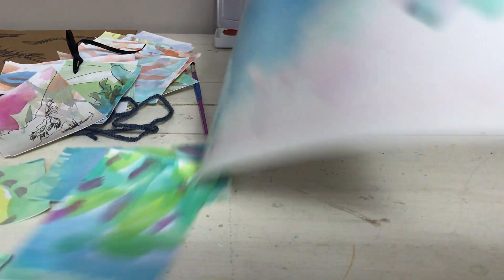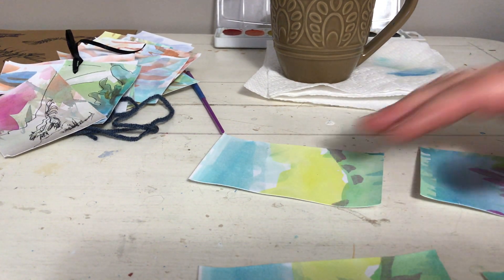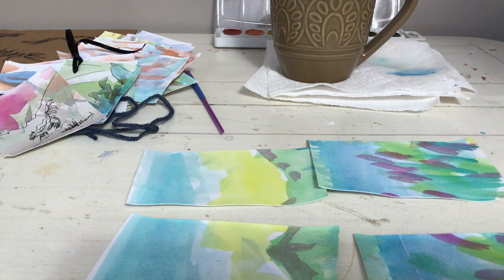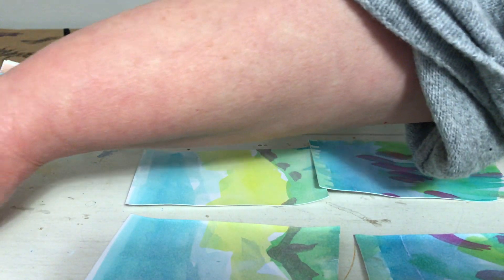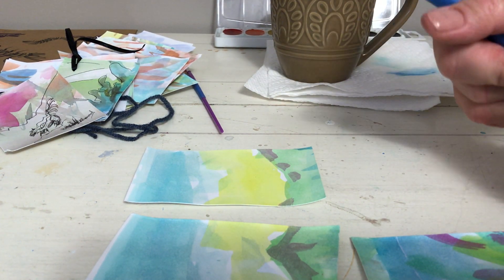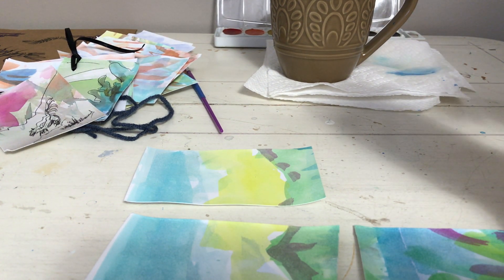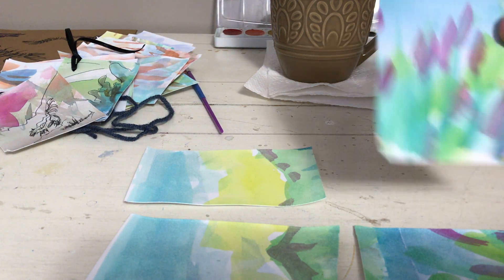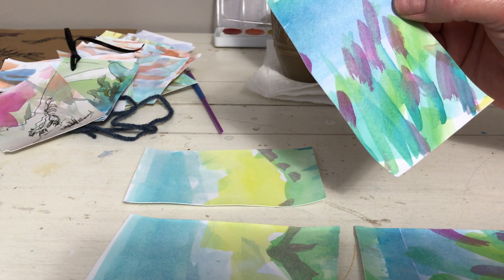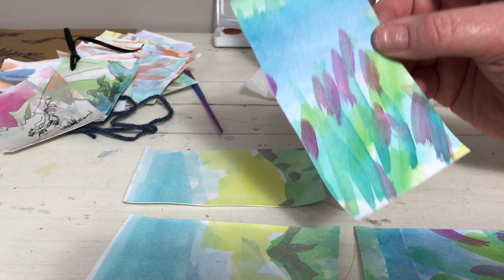When my painting's all dry, I cut it up into pieces. And then I like to draw the quick animals on them. The idea with the quick animals is you don't worry about your drawing — you just have fun and make a quick animal. It's not like an outline; you're drawing lines and making the form. Then you take the most important feature of the animal and make that. You'll know a skunk's a skunk if it has a stripe and a big fluffy tail.